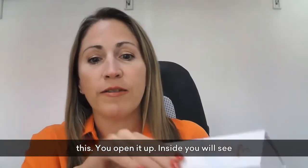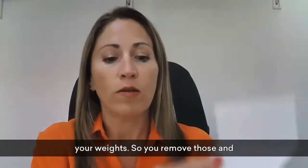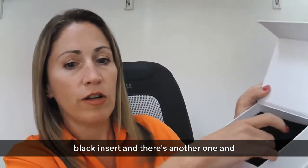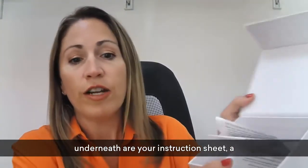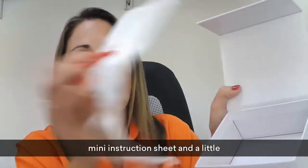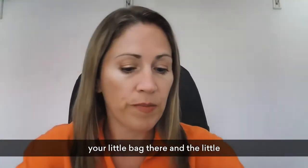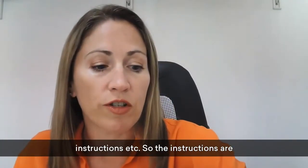You open up the box and inside you can see your weights, so you remove those. Underneath there's a black insert — there's another one underneath — and under that are your instruction sheet, a mini instruction sheet, and little bags. You can take these when you go out for the weekend, to your yoga class, pilates class, or the gym. You've also got little cards designed to go inside to remind you of where you are and the instructions.